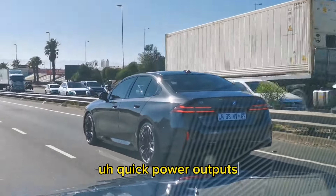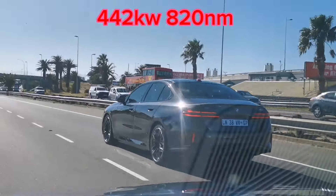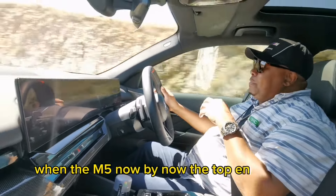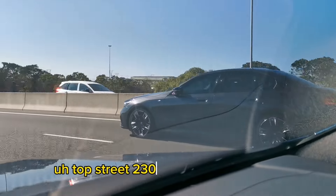Quick power outputs: this car is 5 kilowatts shy of the non-competition pack M5, but it makes a bit more torque — 795 Nm of torque and 442 kW of power. The 0-100 is 3.8 seconds and top speed is 230 km/h.